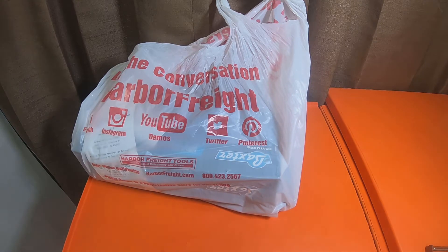Hey everybody, how's it going? So I picked up a couple items from Harbor Freight.